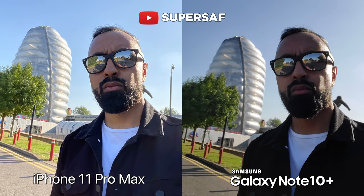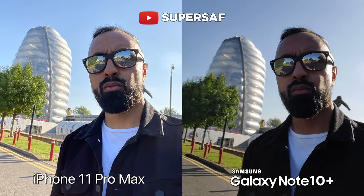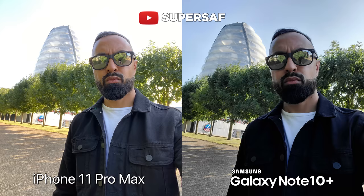I wanted to test out dynamic range — here's a situation with a very bright background. The iPhone is definitely doing better, maintaining details and colors in both the background and foreground, whereas I am appearing quite a bit darker on the Note. I moved location slightly and used the wide angle — here I do prefer the Note. Although the iPhone has focused on me and made me bright, it has blown out some of the background. Whereas the Note, although darker overall, has maintained the detail in both the background and foreground. So here, I prefer the Note.